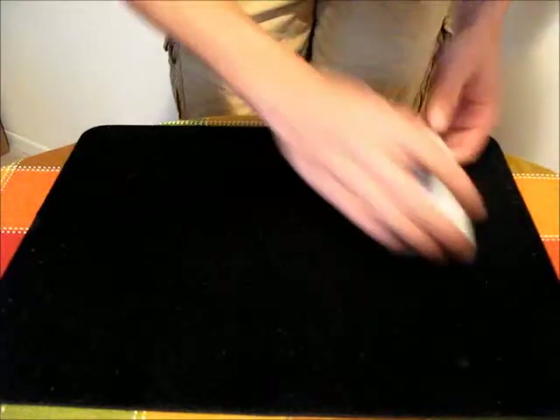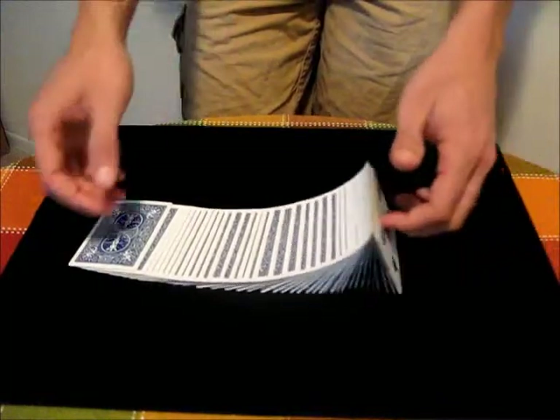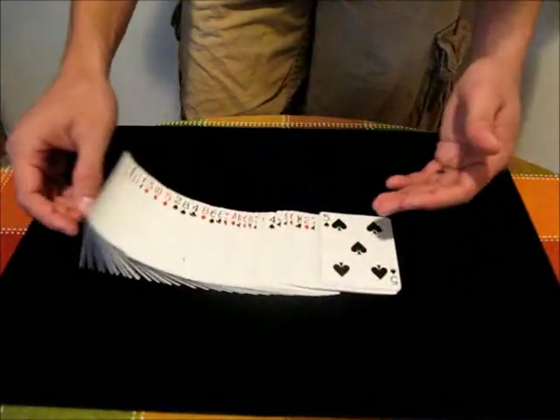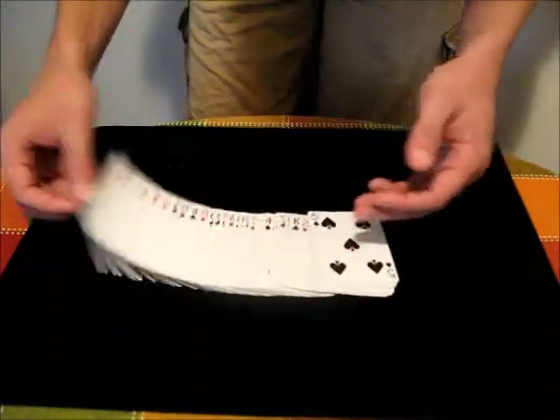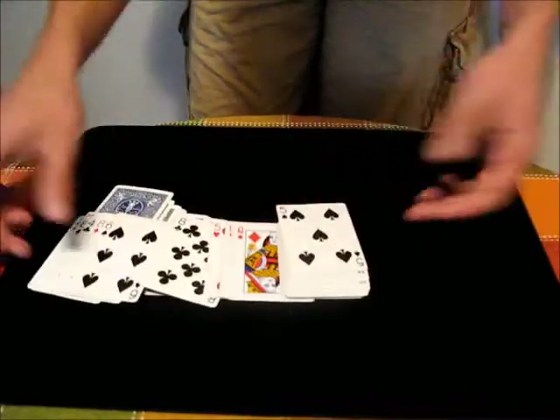One thing to note, though, is that if you do want to turn over the cards, having them straight is better than having them in an arc. Also, the closer the cards are together, the better it will work. And if you do it too much, eventually the cards will separate and break, so don't flip it too much.